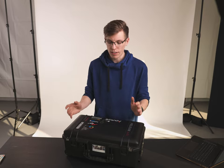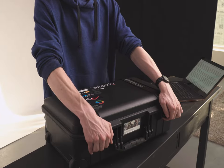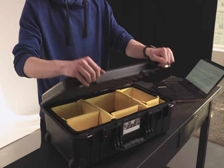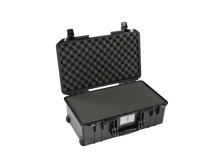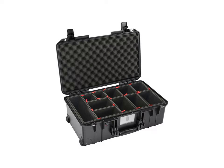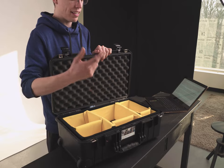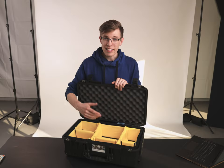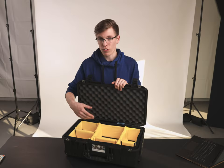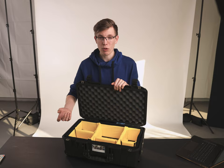Starting off with the basics, the design is very simple — it's a single compartment box with very durable lockable latches on the outside. You can opt for different color options from Pelican and various inserts for the inside, such as foam cube inserts you can pull out, the Trek pack with hard dividers you can lock into place, or the velcro foam inserts I got which are very modular. There are also third-party manufacturers making inserts that are considerably more affordable.